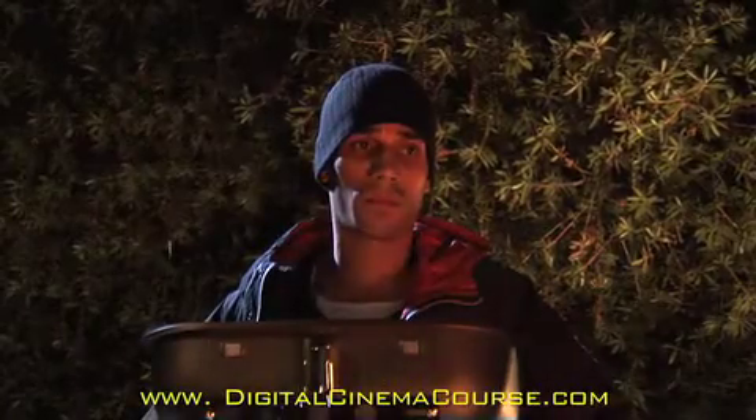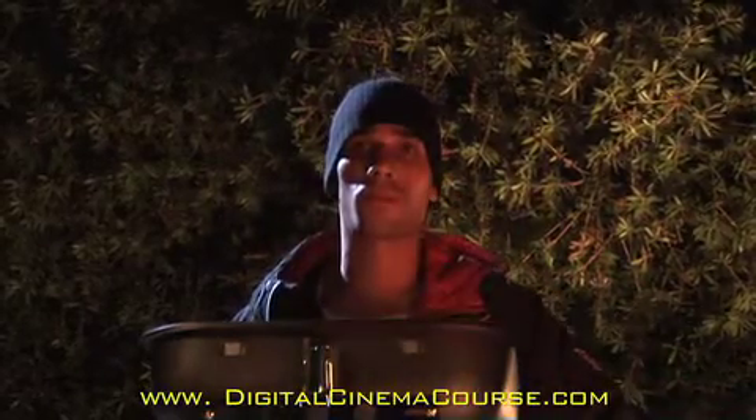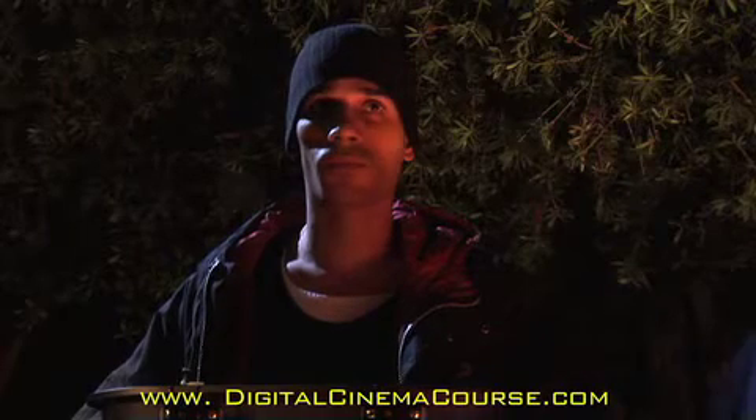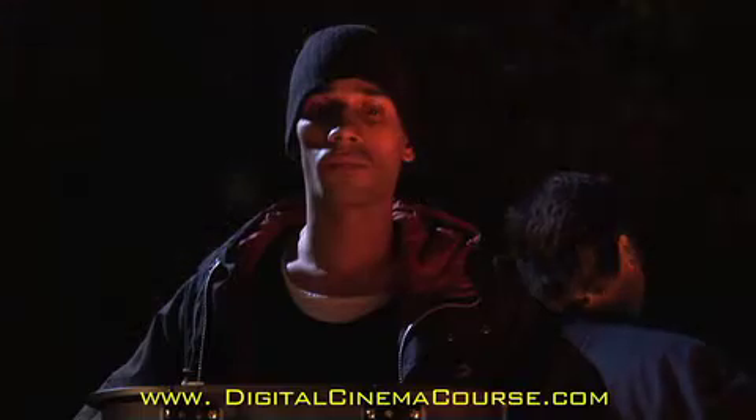The camera doesn't see it this way, so we're going to teach you how to light as though the camera were seeing it like the human eye. For that you need lighting. In this case we're going to use three lights. One that's being turned on and off right there — that's the background light — and that's going to create the illusion that the fire is actually extending behind the subject and into the background behind him.